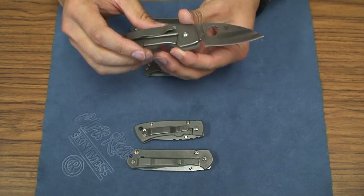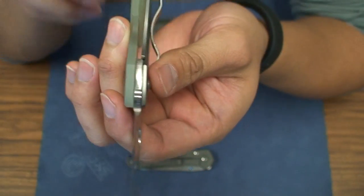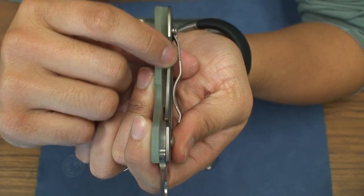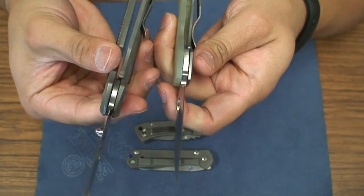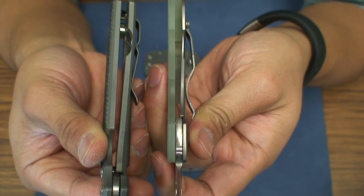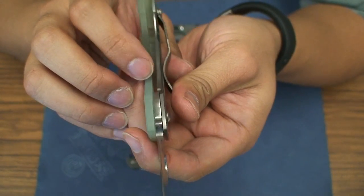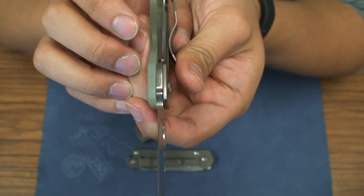Overall, this knife has an extremely thin titanium frame lock. But if you measure down to the lock bar cutout, it's actually maybe thicker than a lot of titanium knives. For instance, the Sebenza — when you measure out to the lock cutout — it's not much thinner when you think of the strength of the knife. But the face where it engages with the tang of the blade is definitely going to be smaller.